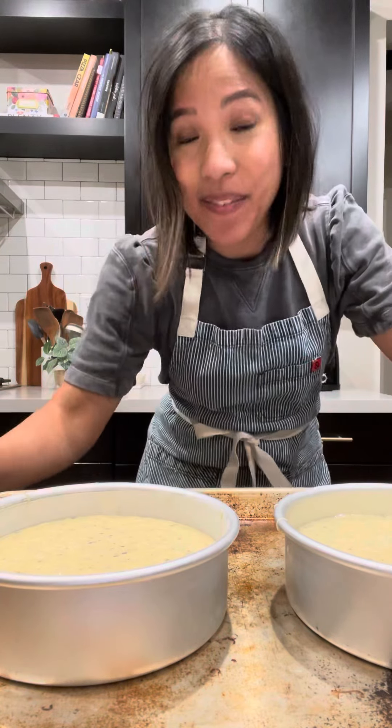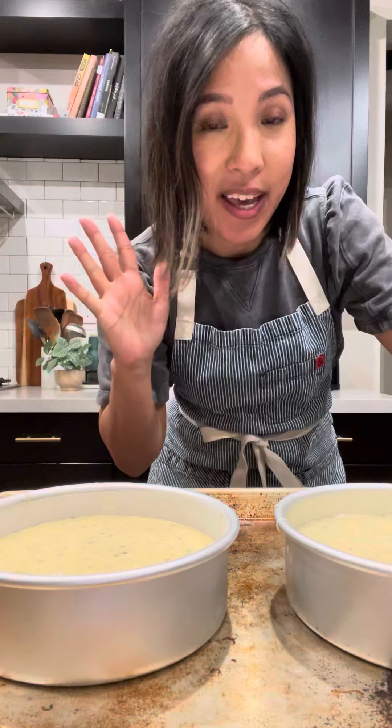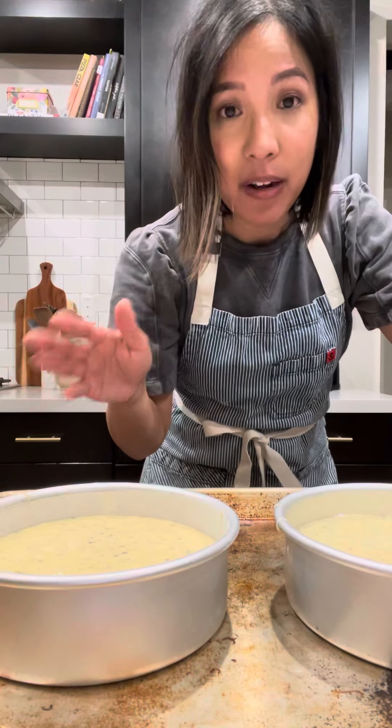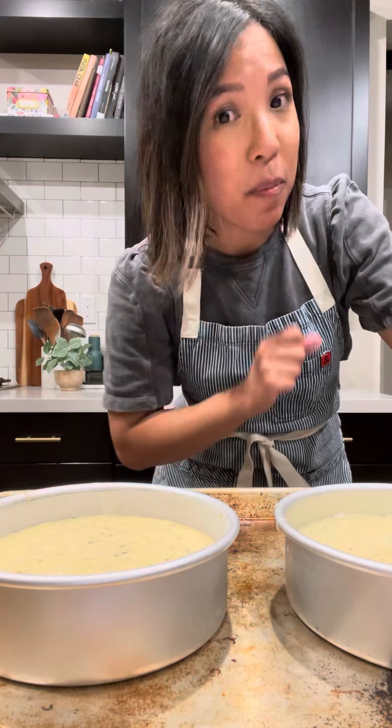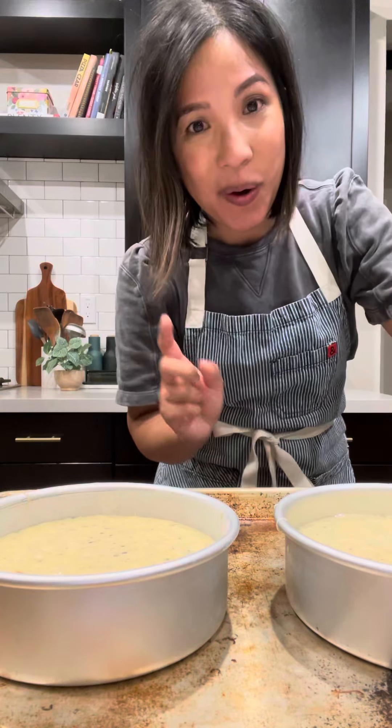Hi. So I have mixed my cake mix according to the baking instructions provided in my cake toolkit and I've divided my batter evenly between my two six-inch cake pans, which I prepared using either a non-stick baking spray or butter and flour.